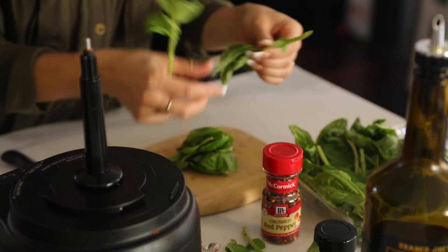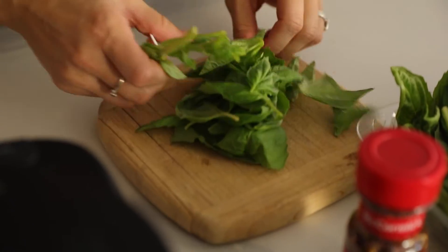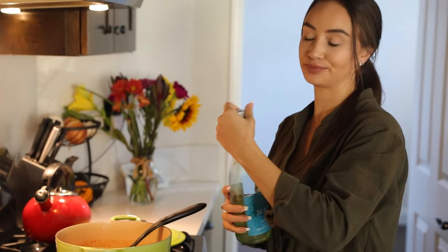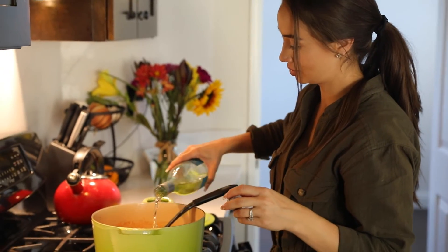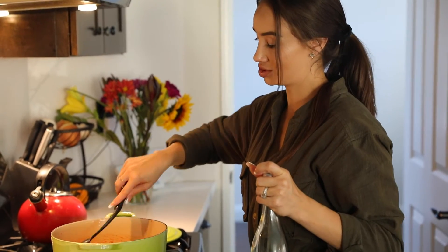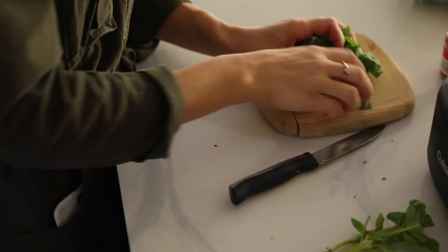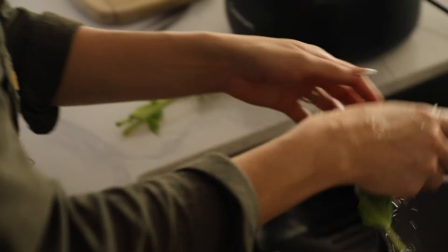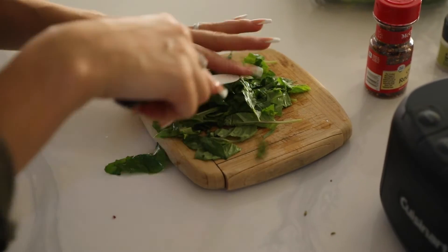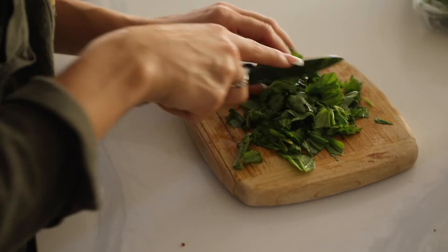Now we're going to get our basil ready — you can never have too much basil. If you watch my other videos, I use basil for everything. I'm going to add in about a quarter cup of white wine and cook that down. When using wine, make sure you don't use sweet wine — just use a dry white wine. I'm going to wash the basil first. We're going to wait to add the basil in for a little while, and I'm also going to add some salt and pepper to the sauce.